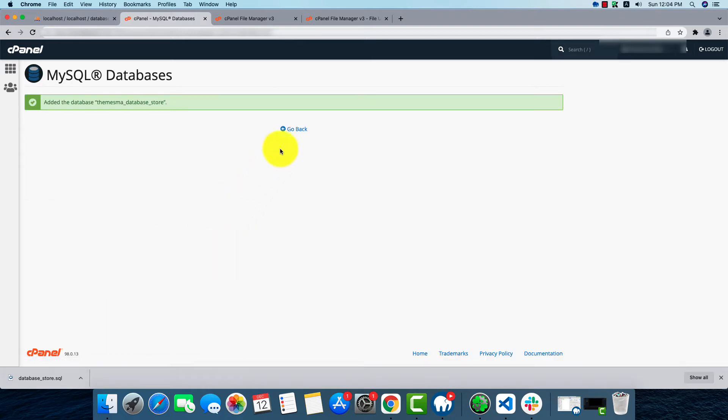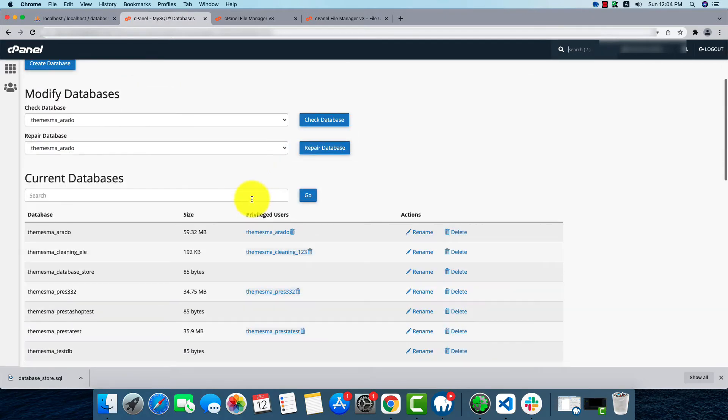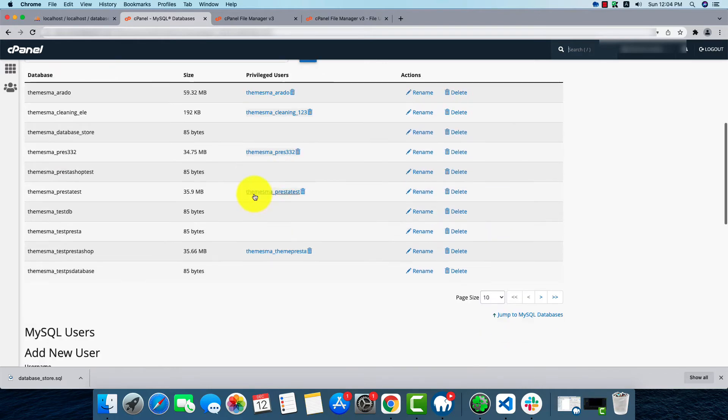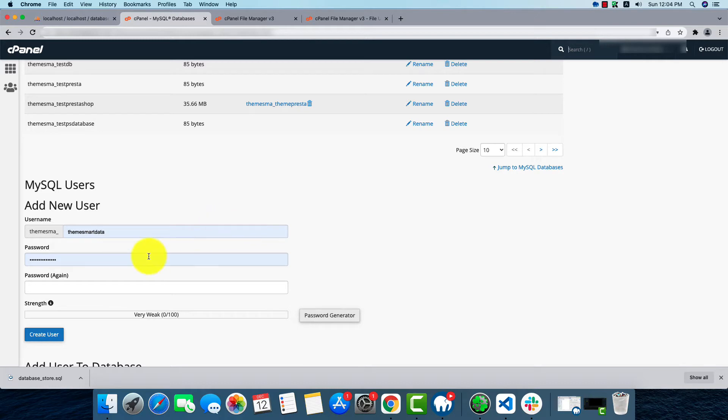By clicking Create, the database will be created. Now let's go back. We'll create a user with any name we want — that part will be added from the domain. I'll go with a new name called demo_user and set a desired password.